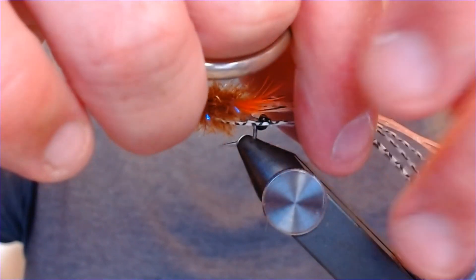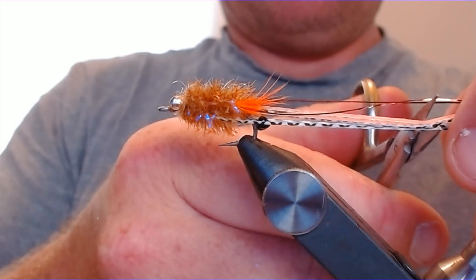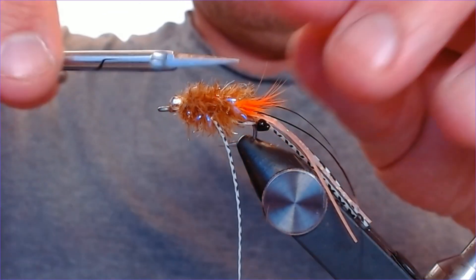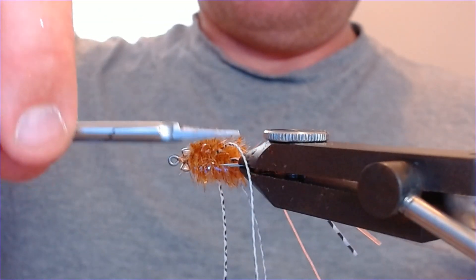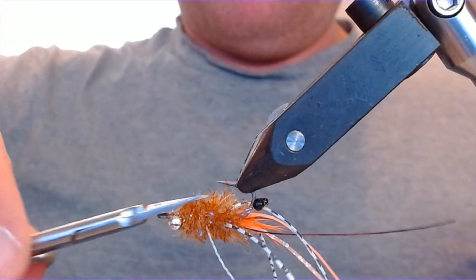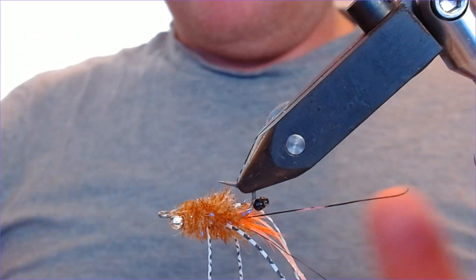Turn it back the right way in the vise. Now trim the legs — I want the legs to be shorter than the antenna. Where the antenna come out, I'll bring the legs down to about one and a half times the length of the hook, which is fine. Just trim them down like that and tidy it all up.